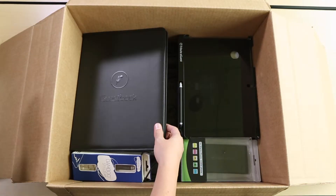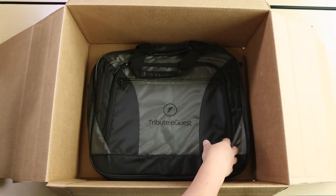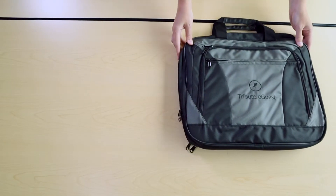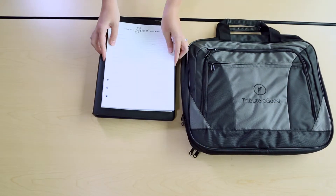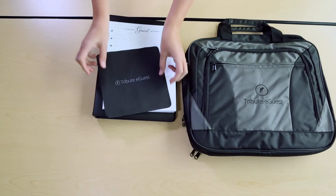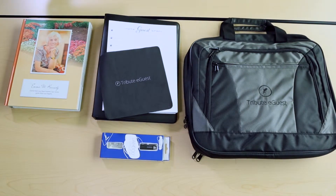Next let's check out the additional support items that come with your Tribute eGuest digital guestbook. Inside the shipment box you will find a Tribute eGuest messenger bag, classic register book and pages, cleaning cloth, stylus pen box, sample keepsake books, and battery backup.